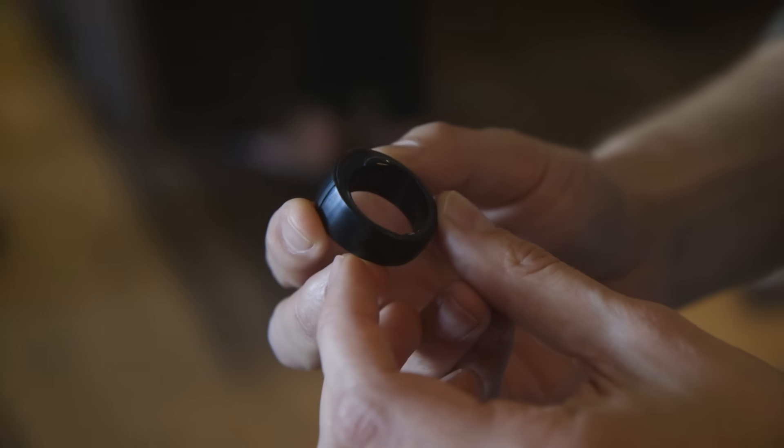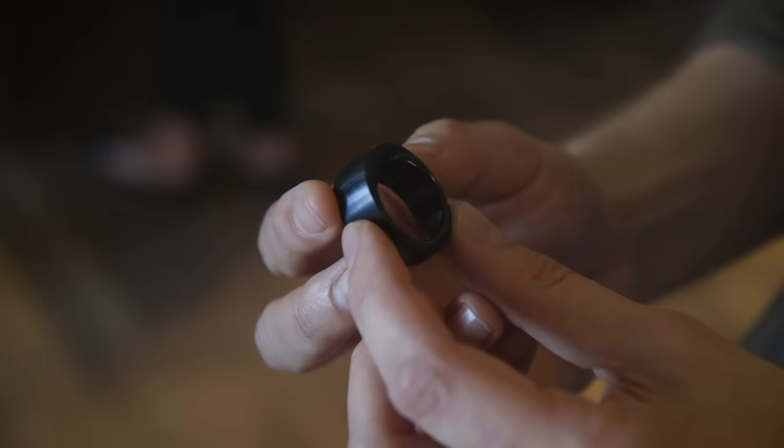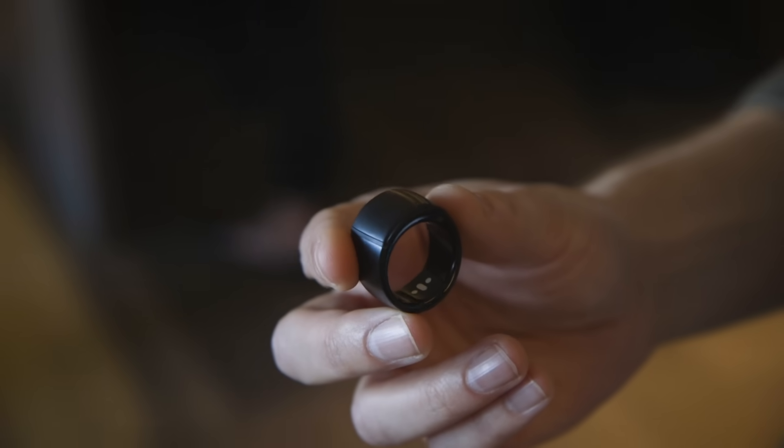This thing can do a few other things. You can set a favorite contact in the app, and if you double-tap the button, it will actually call them, and you can take the call on your ring. Though Alexa sounds a little bit teeny on this ring, so I wouldn't recommend having a long call on it.